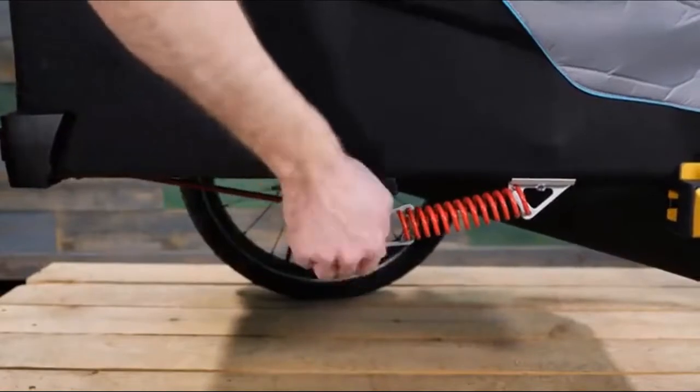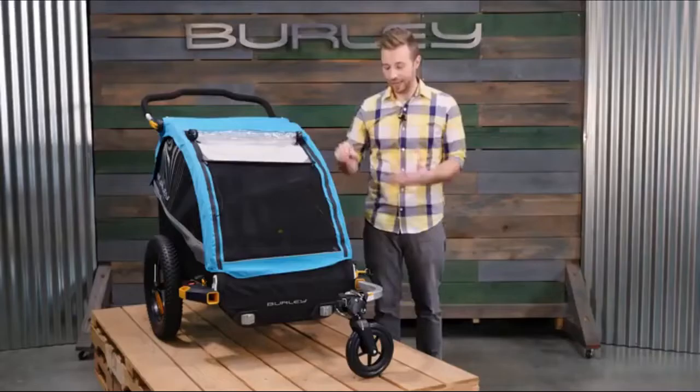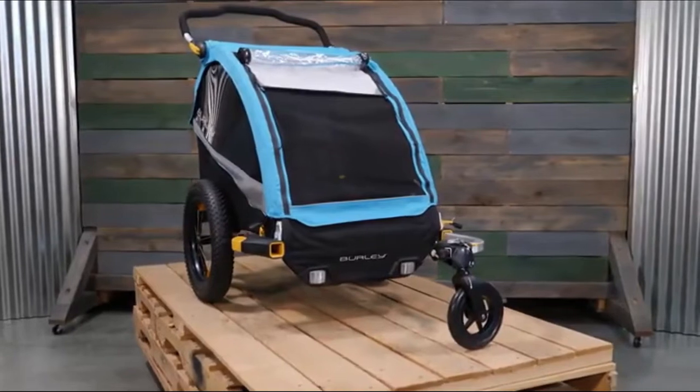An adjustable suspension can be tuned for different load types and terrain. Add the 16 plus wheel kit to tackle the sand or gravel rides of your choice.